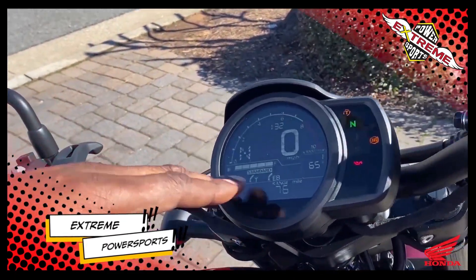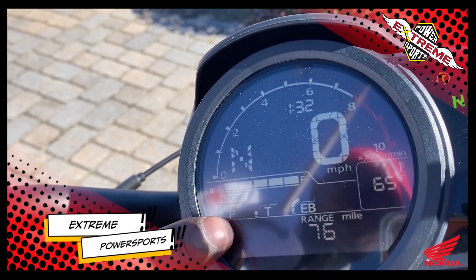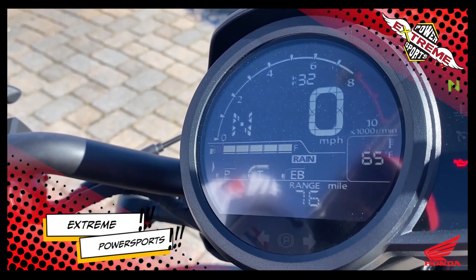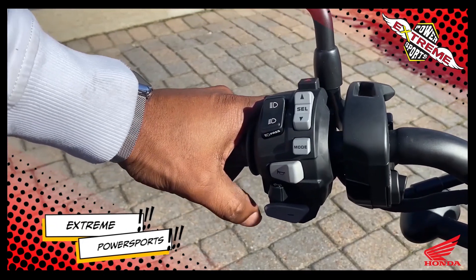You come into your modes here, and as you press your mode button it'll take you through the selections. You've got sport mode, user preferences where you can adjust those features as you want, rain mode where you can ride on slippery surfaces, and also your standard mode. Personally, I'm going to ride it in sport mode.